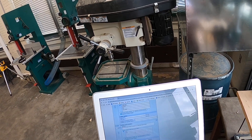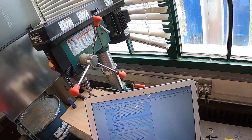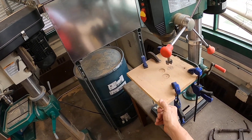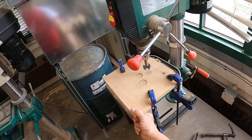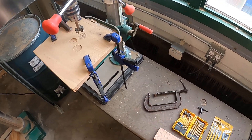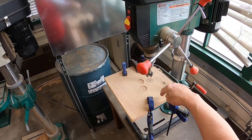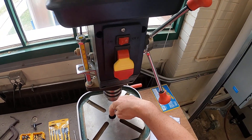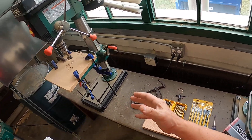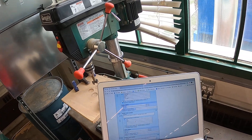Next question, number five, true or false: the work should always be placed on the drill press using a backer board. Just answered that one — here's our backer board or sacrificial board. We can drill into it, and it'll also keep us from tearing out the bottom side of whatever we're drilling. If we were just drilling through into the hole of the bed, it would tear out. But with the sacrificial board, that supports it and we get a lot less tear out.